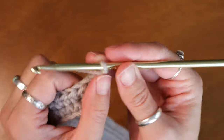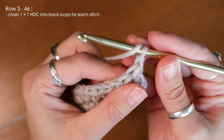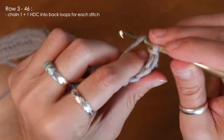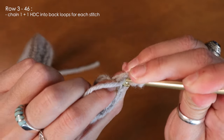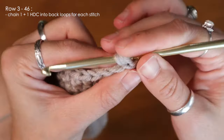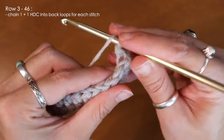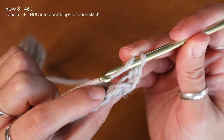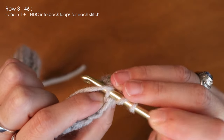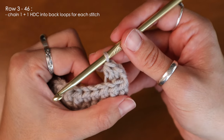I'm going to chain one and turn my work. To start my third row I'm going to repeat the exact same steps as the previous row — yarn over, turn my work, find that very back loop, insert and pull up, and finish my half double crochet.